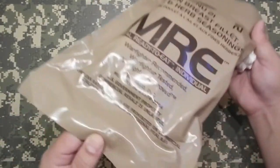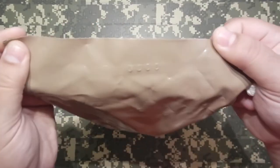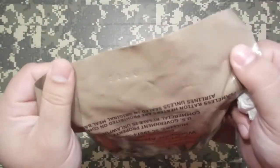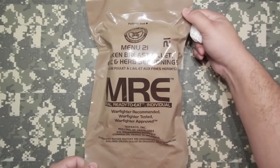If you have any knowledge of why in 2013 we have an MRE that's not on the menu on our forum, let me know.